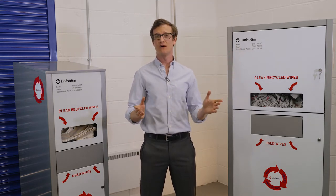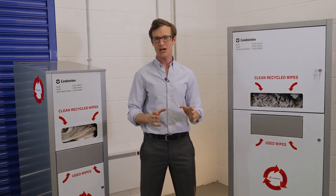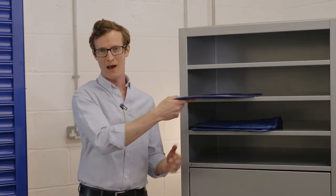If you are using a variety of wipers throughout your workshop, please ensure they are returned to the unit from which they came from, in order to prevent cross-contamination.